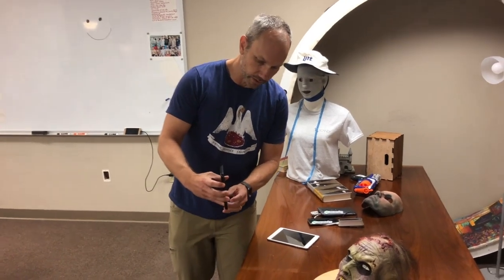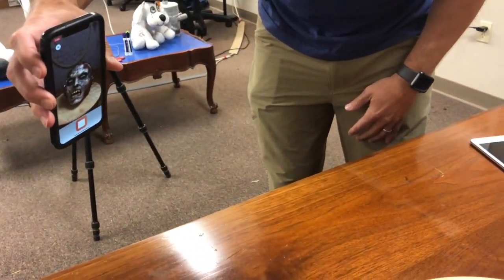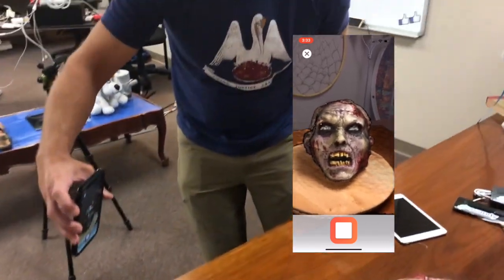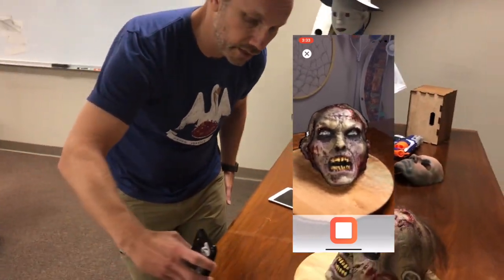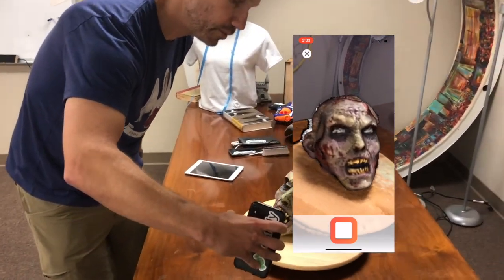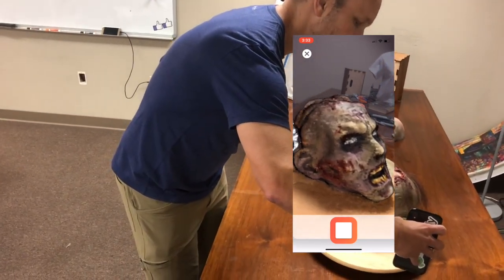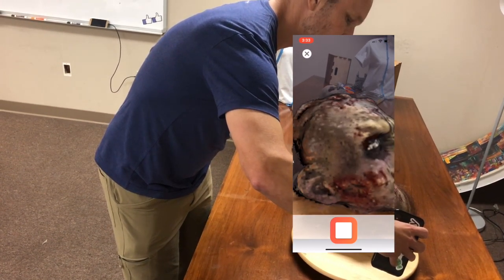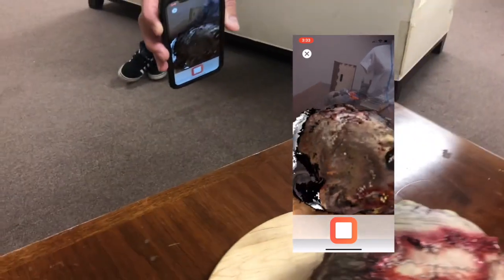The second thing you'll notice when you start playing around with the scan: once you start scanning and you're going around, you'll get a little haptic vibration letting you know that you've lost tracking. At that point, you should slow down, stop moving your phone, until the vibration stops. If I go pretty quickly, you won't be able to see this, but you'll be able to feel it vibrating. I can see it moving around a lot and the phone is vibrating — that tells me I've lost tracking.